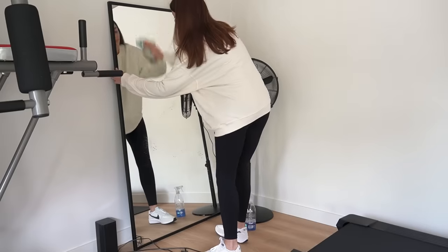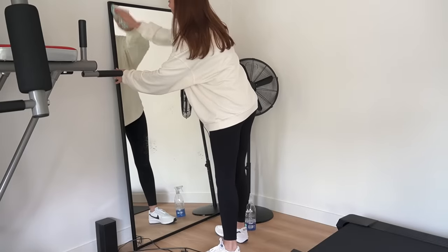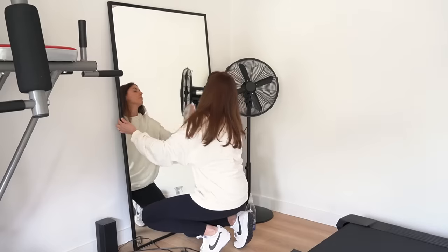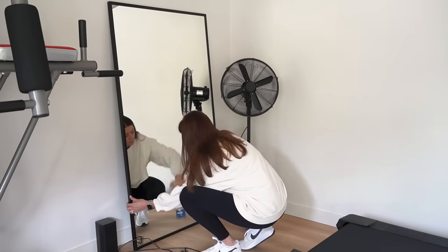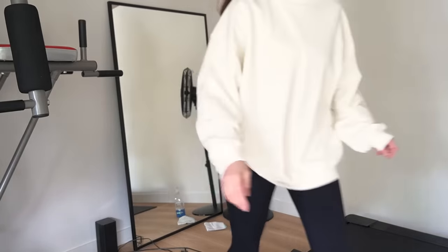We haven't opted for any wall gym mirrors, although this is something that we may decide to add at a later date if we feel that we need them. But this mirror was one that we had out here previously, so it's just being propped in this position for now, along with this floor fan, which will definitely be needed for the warmer weather ahead of us.